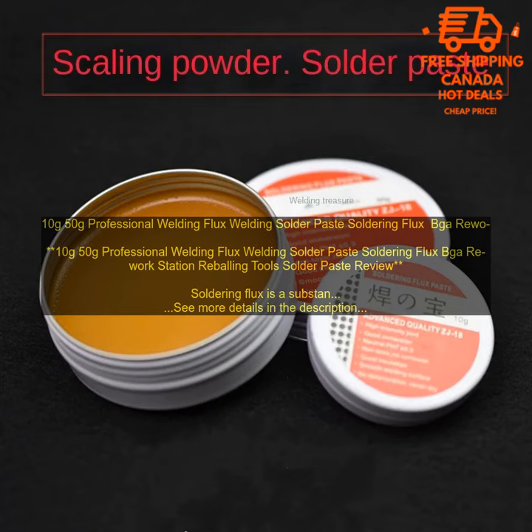This flux is available in 10g and 50g containers. The 10g container is ideal for small projects, while the 50g container is better suited for larger projects.